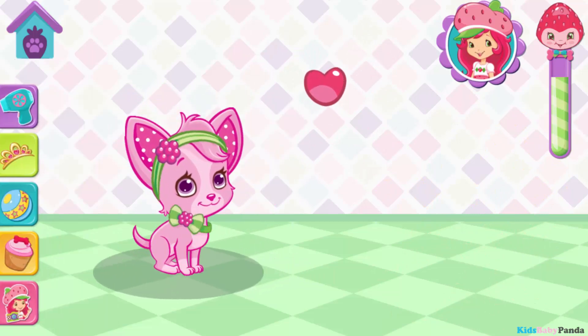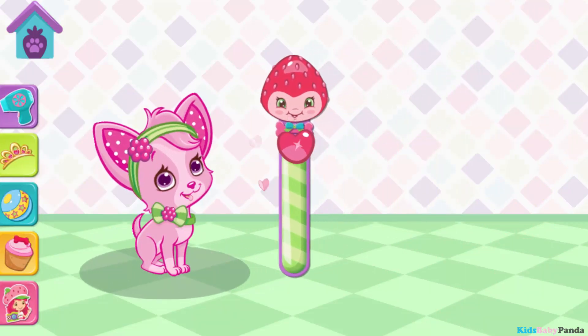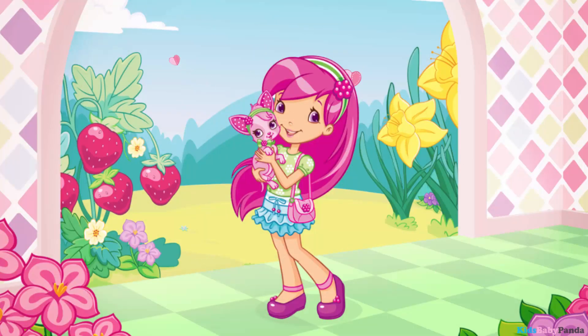Chiffon's in such a great mood now. Root-tastic! Raspberry Tart is so grateful for your help.